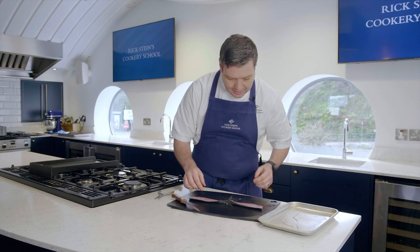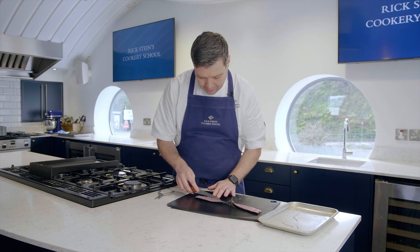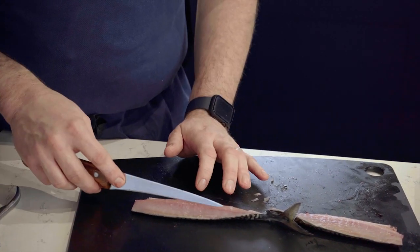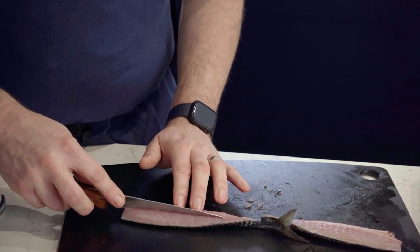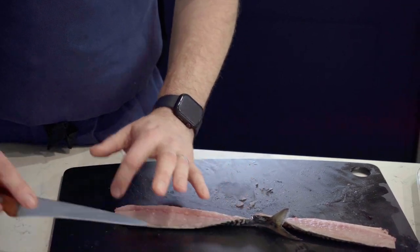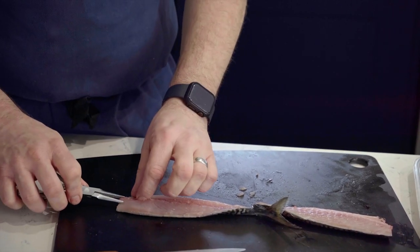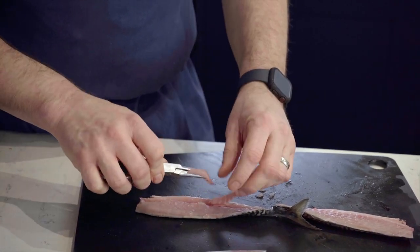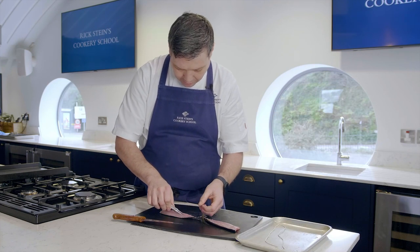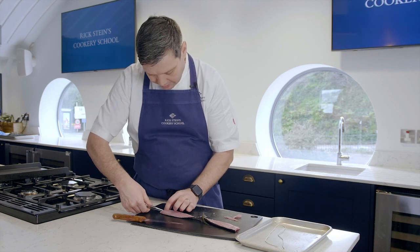To make it even easier we're going to V-cut. So just very gently with your knife, cut along the line of those bones at a slight angle going in. Be careful not to go through the skin, and then just get your pin boners, grab hold and just pull out that whole line of bones. And this comes out nice and easily — just make sure you've got all the ones out from the top here.